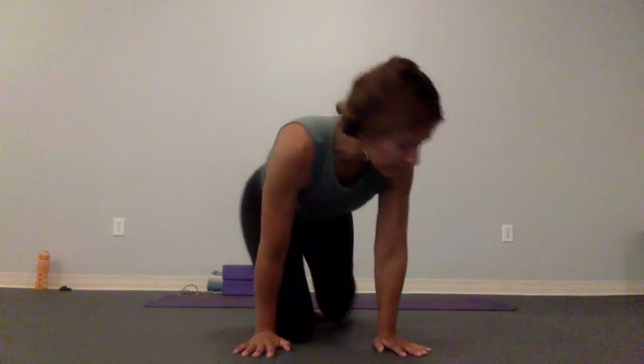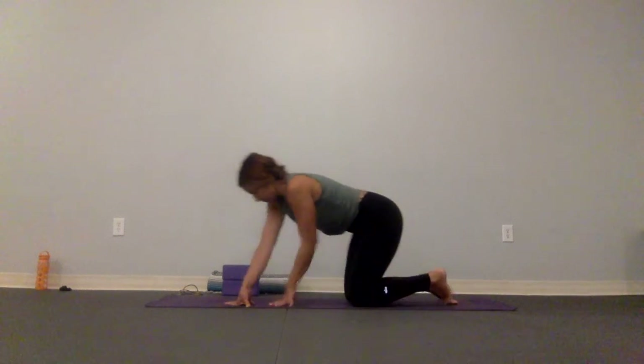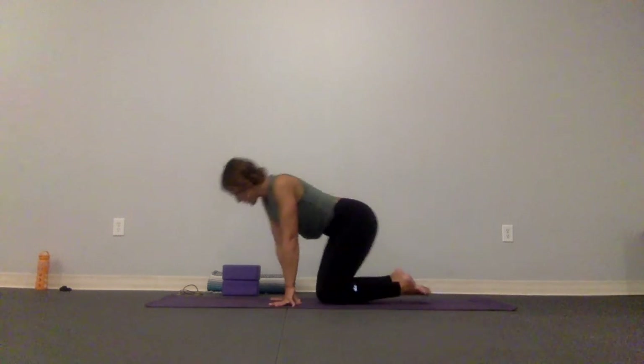Hey there, by request I'm going to do a quick 20-minute low-key flow — something very simple to connect you back to your breath and body, feeling your breath and body coming back to sync, into rhythm and into the present moment. So we're going to start simply in child's pose.